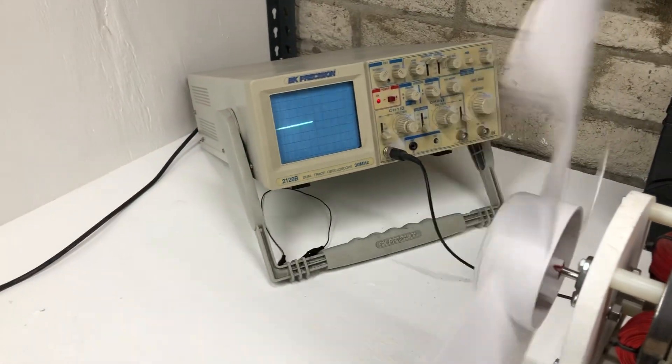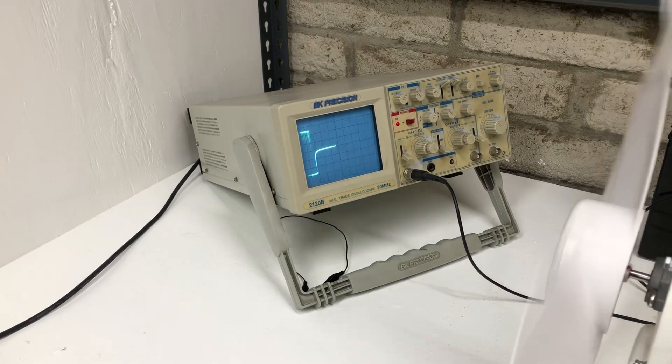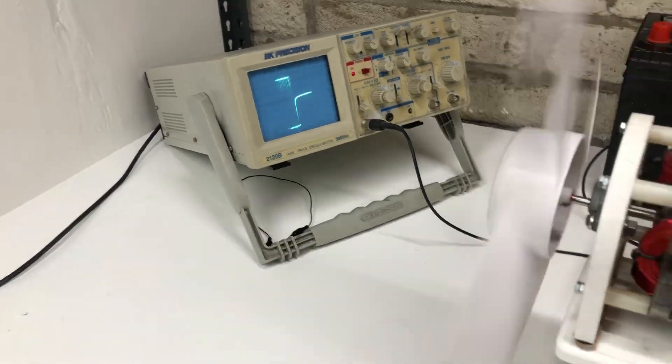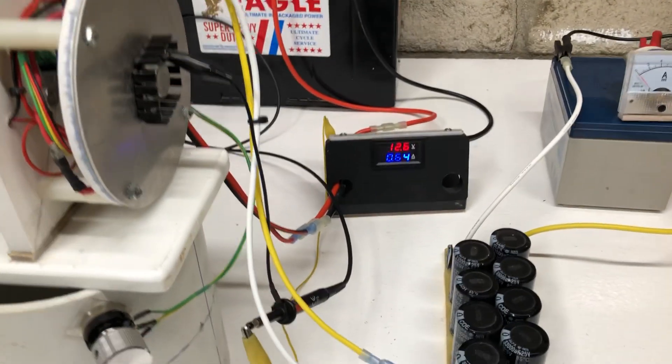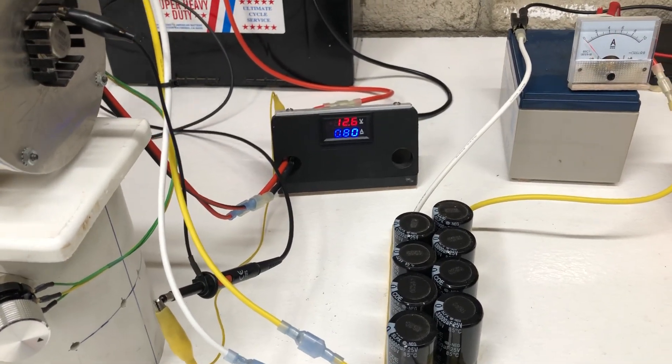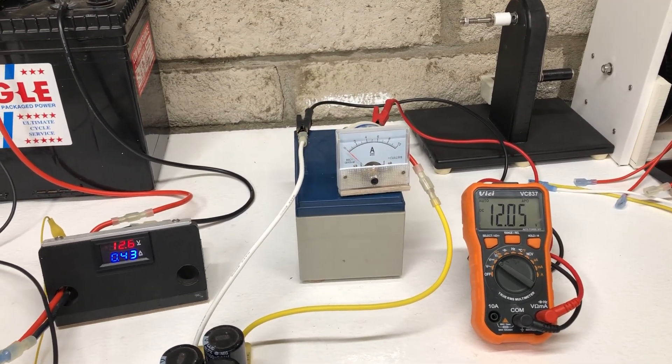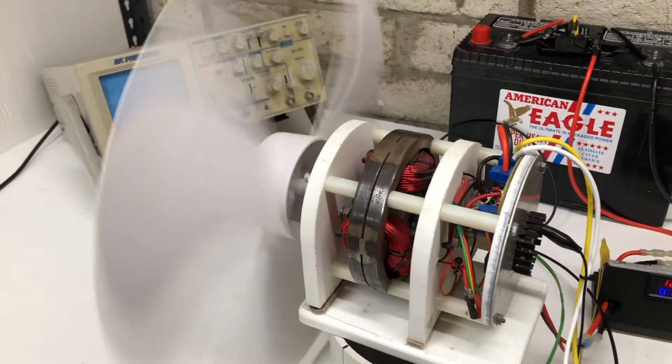Let's see this one run. On the scope you can see the little pulses — this is with speed control pulse-width modulating it to go slow. Right now we're using about half an amp, and you can see the output is about seven amps. Let's slowly turn this thing up.